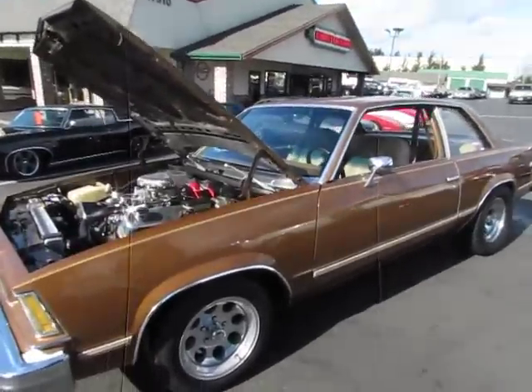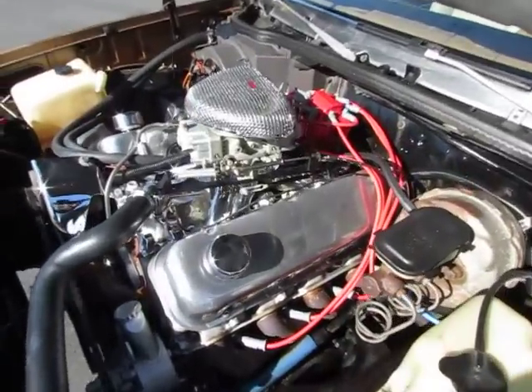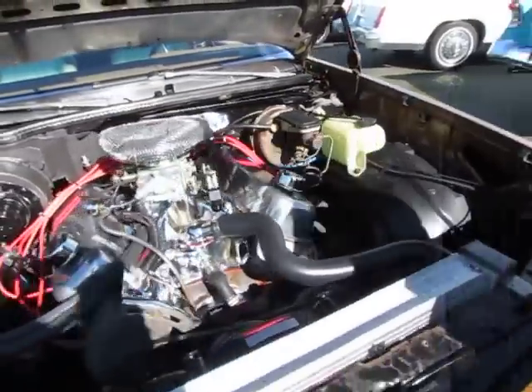Hi, this is Mark from Compact Car Corner, and today we're going to show you a 1979 Chevrolet Malibu. Now someone's put a big block motor in this — 468. Double pumper Holley, HCI ignition.